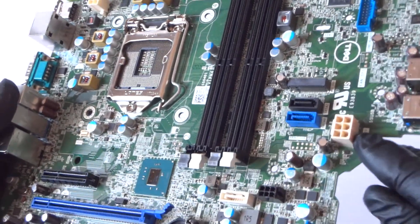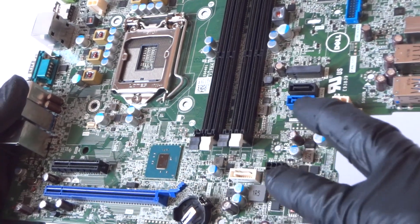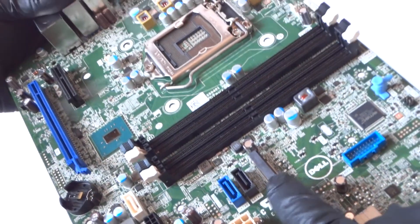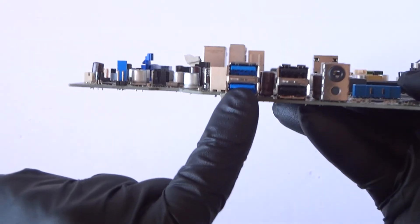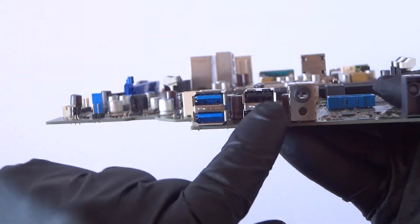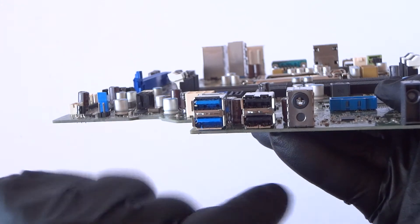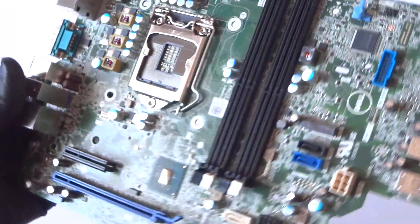And the service mode is right here in the corner. 6-pin for the power. It's got a total of three SATA ports, here's an M.2 for the SSD over here. It's got two USB 3.0 ports — the blue ones — and the black ones are USB 2.0 ports, and the audio.